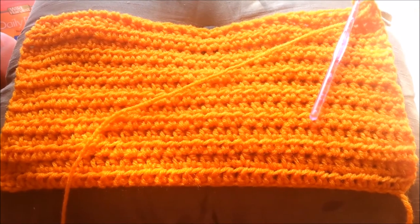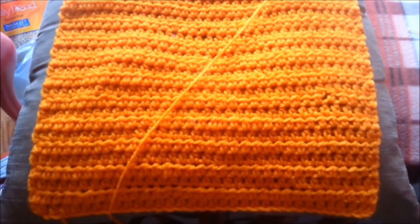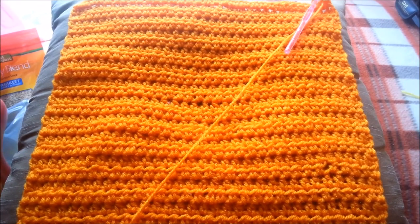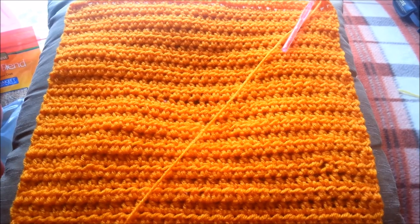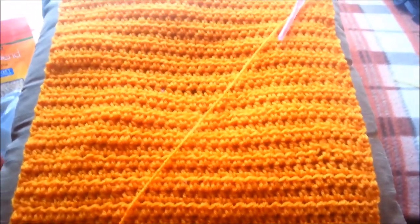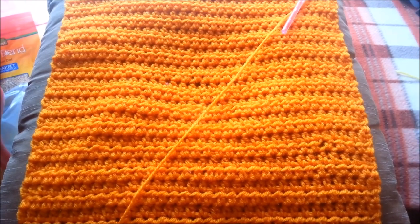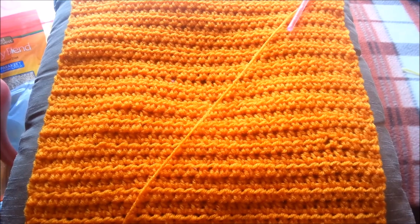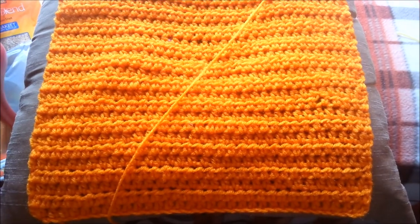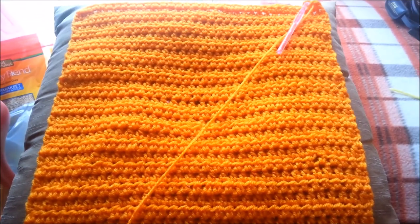Hope you guys are having a great day. Now I have done this much of my dish towel and I will continue on with the second part of how to make the dish towel. Right here I have 30 rows of half double crochets. I will meet up with you here in a little while to show you how to finish off this special dish towel.